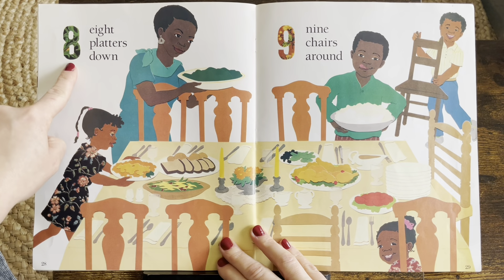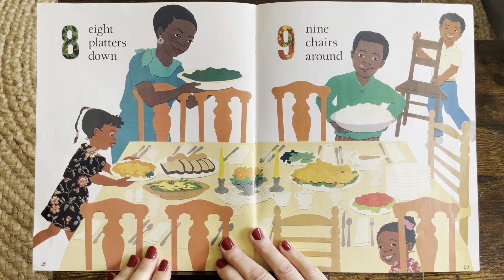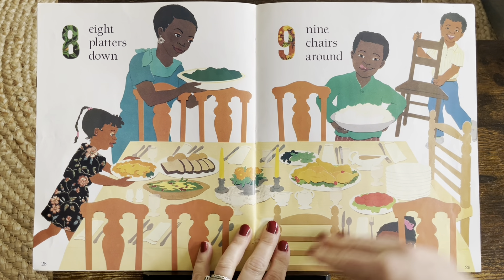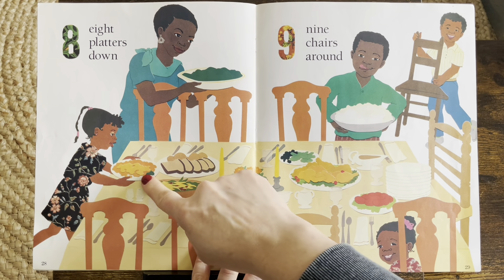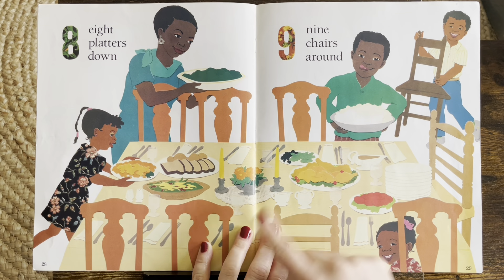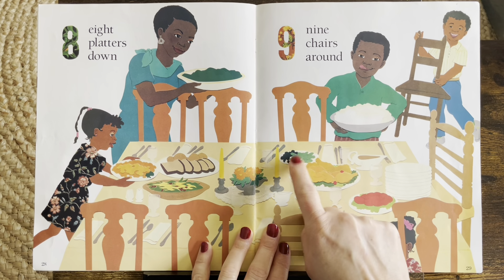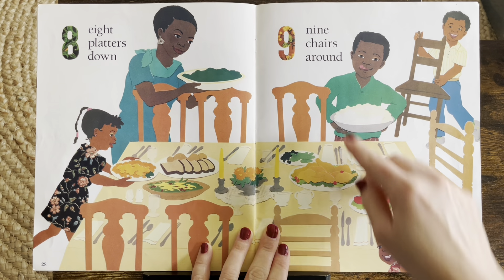Eight. Eight platters down. Wow. They're setting the table for eight platters. One, two, three, four, five, six, seven, and that one — eight. Eight. They're getting ready.